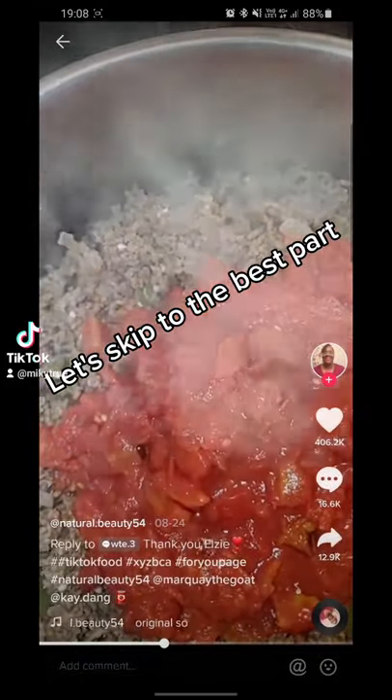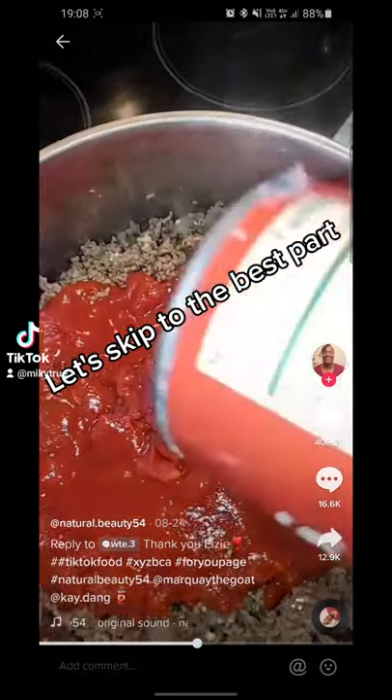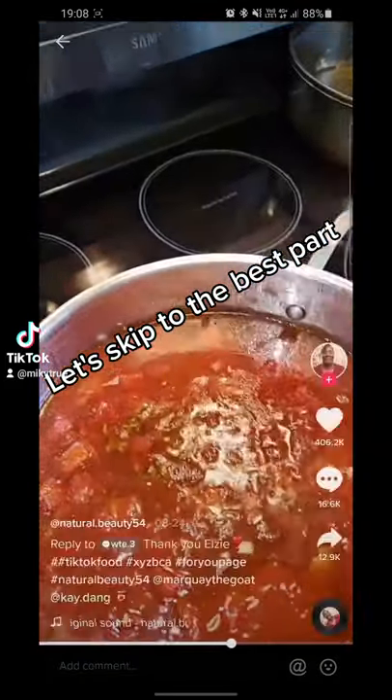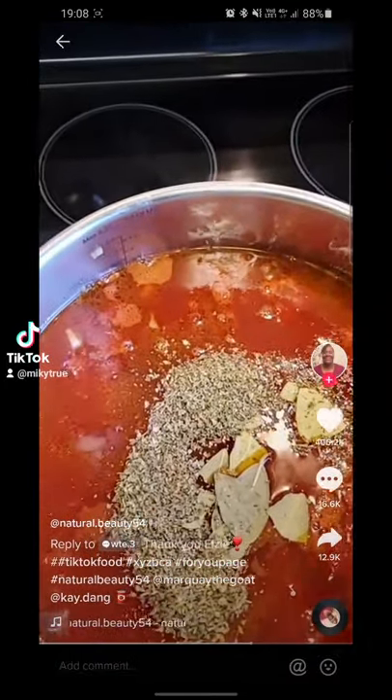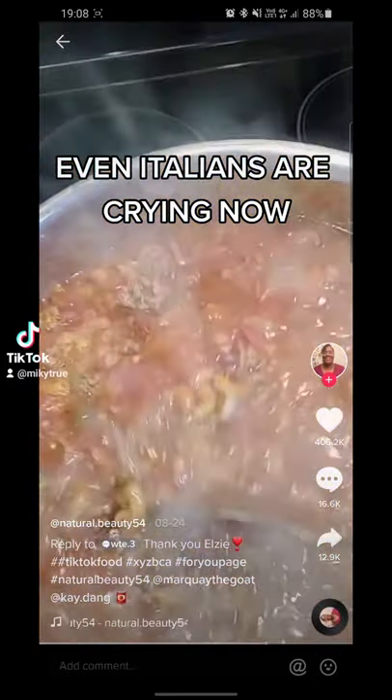Add two cans of Hunt's 14.5 oz tomato sauce. Add three cups of beef broth, three bay leaves, two tablespoons of Italian seasoning, and two cups of elbow pasta.